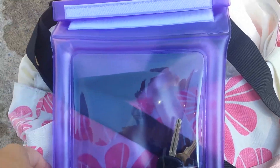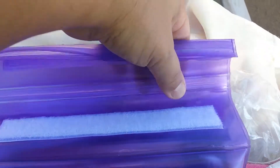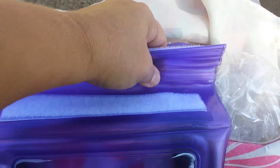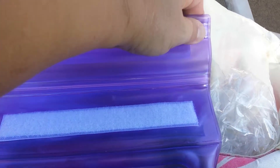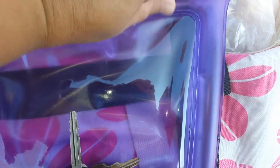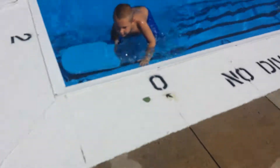What you do is you just put your valuables into the bag and then there's a zip lock type of closure here. Then there is another zipper up here at the top and then it just folds over again and again, closes, and then you've got another Velcro closure.